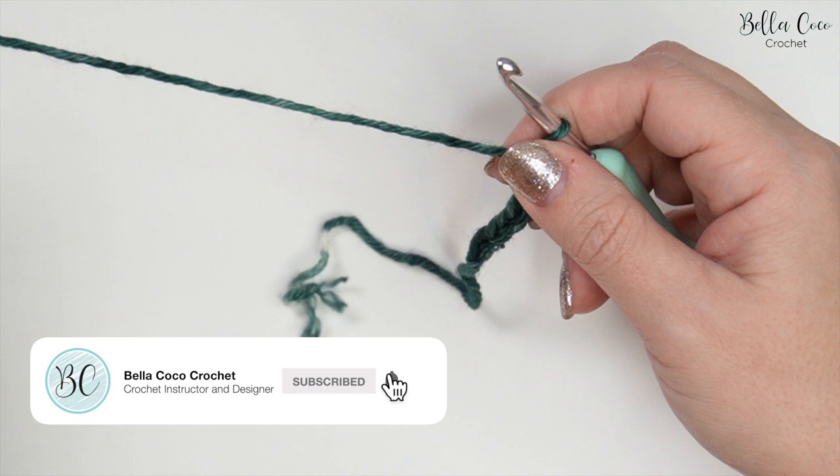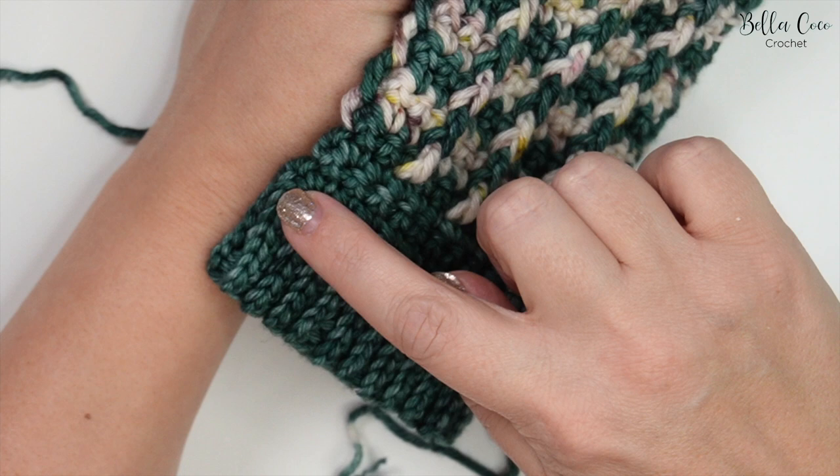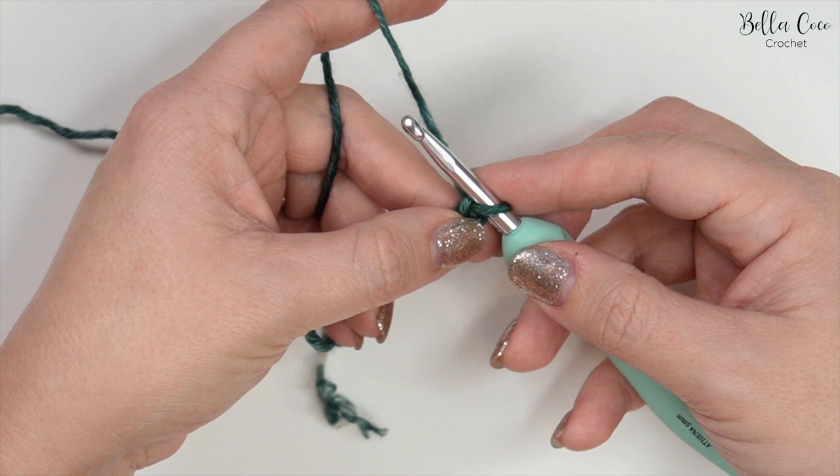This chain is going to create the depth of our cuff. If you want your cuff to be deeper then you can go ahead and chain more. Mine is going to be six stitches deep and then this seventh stitch is a turning chain.